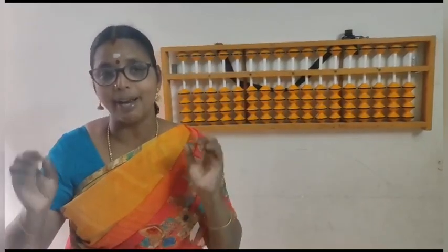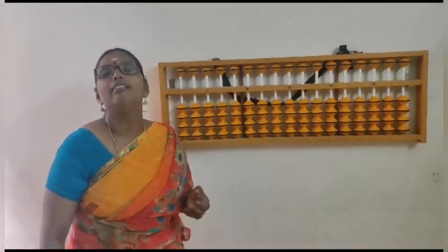So if you are using the abacus, definitely your mathematical skills, your brain development, as well as your memory power and concentration will improve a lot.